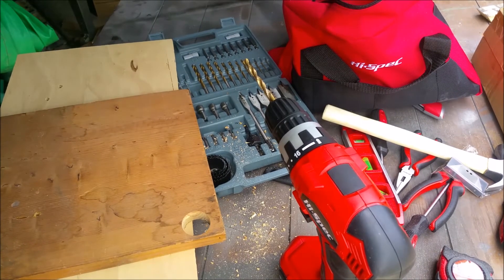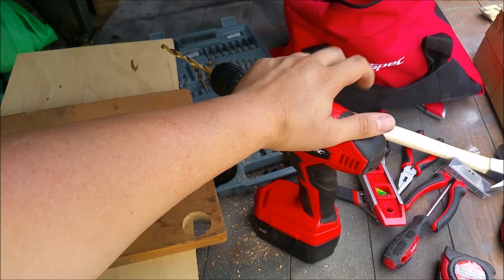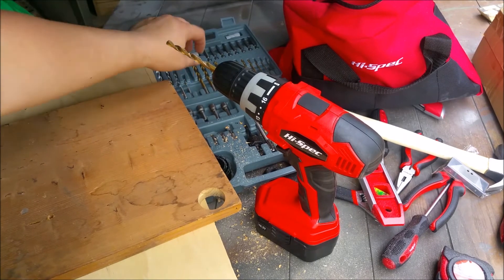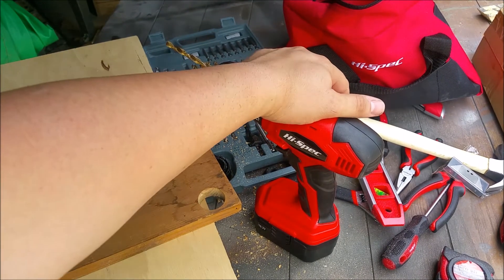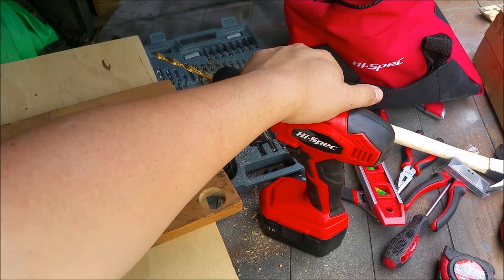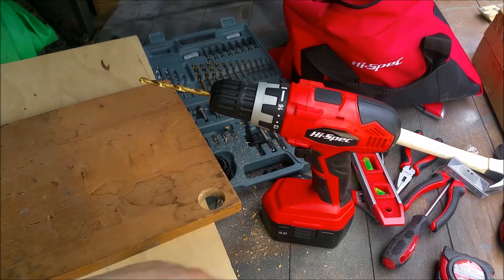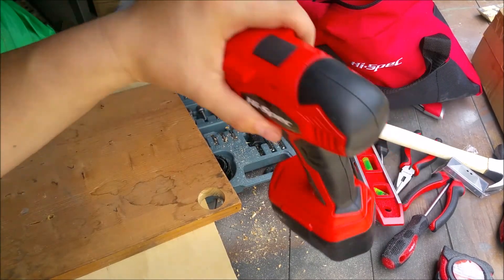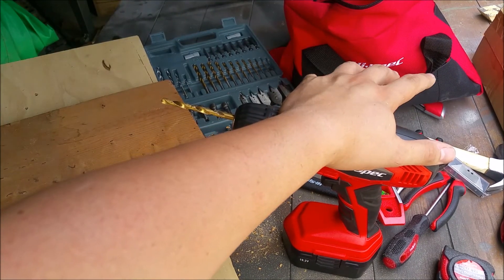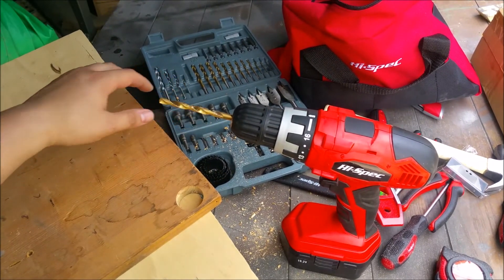The drill itself is 19.2 volts and will get pretty much anything done that you need. It has a couple of masonry bits included — some smaller ones. I wish I had some blocks to show you, but the drill won't have any issues going through masonry. As a budget drill, I think you'd be hard pressed to find one with better quality. I'm really impressed with it and love the extras.